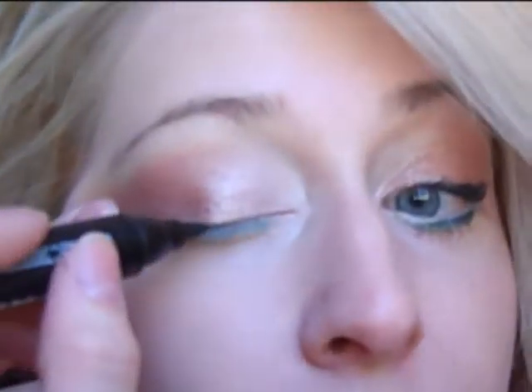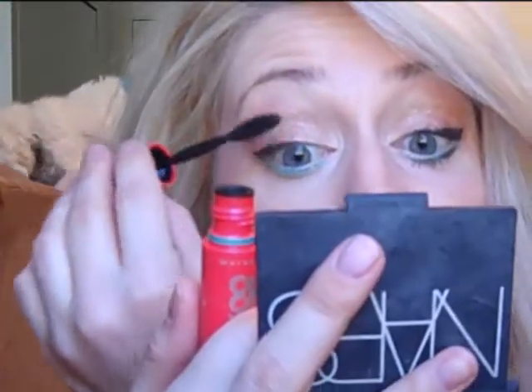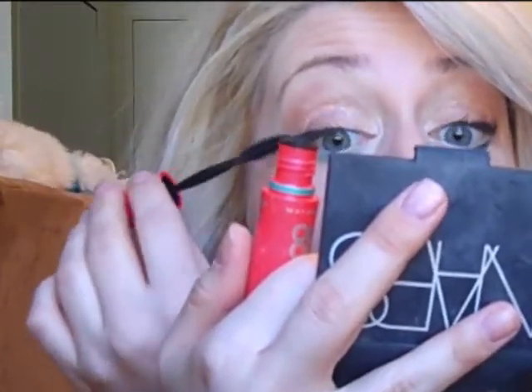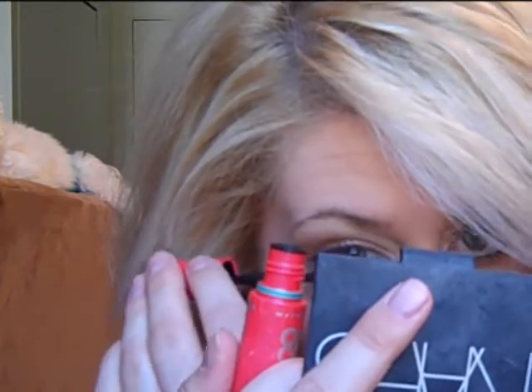Then use whatever sort of black eyeliner you want on the top. I'm using my super fat marker which is actually already almost dried out. I'm not completely winging it out but I am extending it a little bit beyond the lash line. Now I'm going to apply my mascara — I'm using Maybelline 1x1. So this is the finished look of the eyes. Now we're going to do the rest of the face.